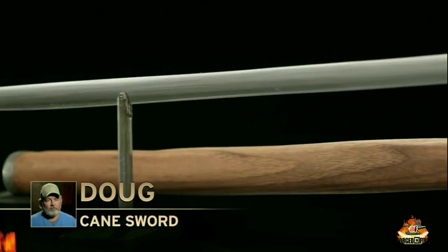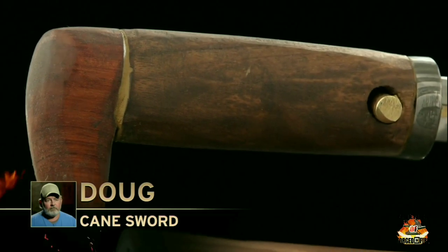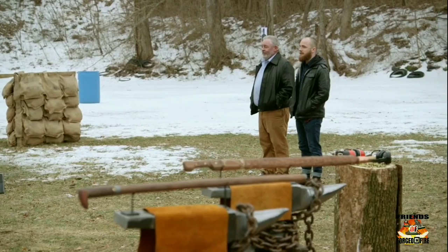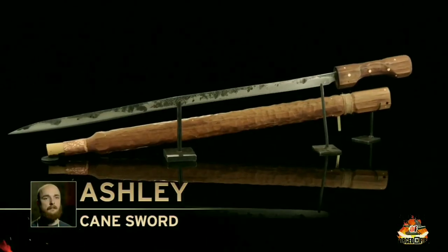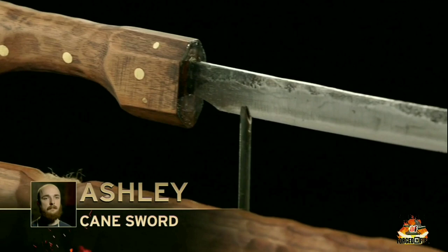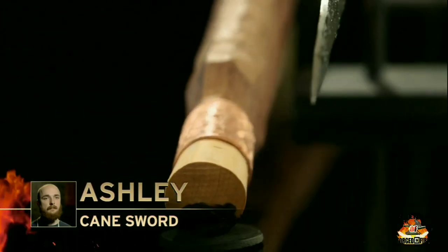I built the blade out of 5160. It's a black walnut cane and handle with a rosewood pommel. The bolsters are Damascus. I did a 5160 blade, brass pins here and there, and a copper connector to a black and white ebony, with a little stop at the bottom.